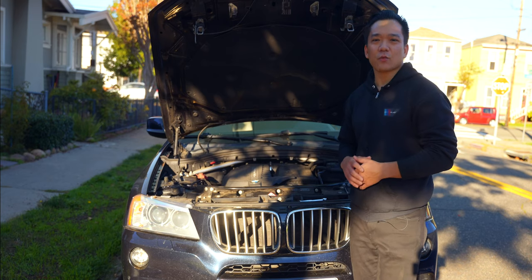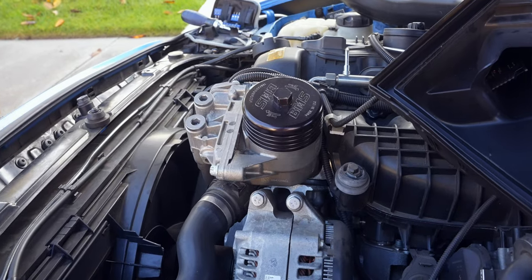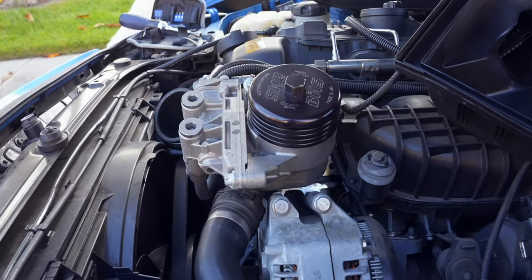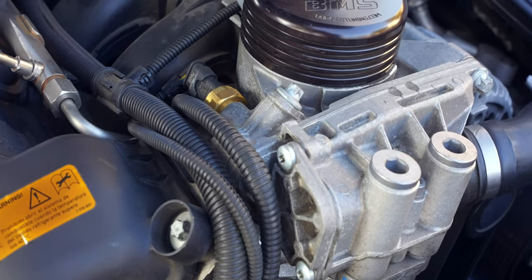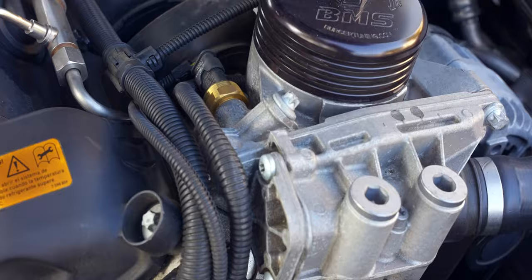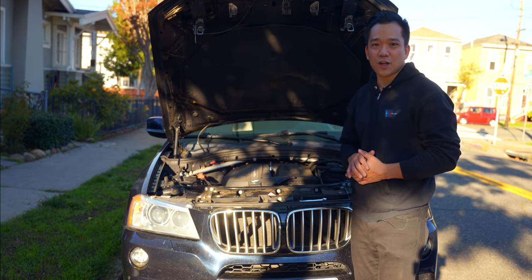And just like that, we've changed out the oil cooler gasket as well as the oil filter housing gasket on your BMW. If you want fewer fluids to worry about coming from those lines at the top, you could pair this with an oil change or a coolant flush. If you have any additional questions, please leave them in the comment section. The resources used in this video are in the description links. Don't forget to leave a like and subscribe so you don't miss out on future videos — I'll see you in the next one.